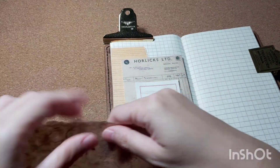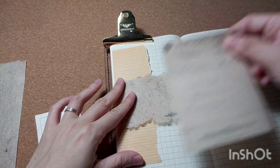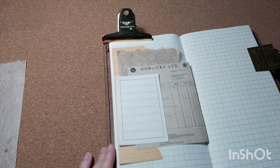Anyway, back to my journal-with-me. Here I'm just tearing out papers and moving them around to see how I want my collage to look. After I'm happy with the arrangement, I'll put them down with my glue stick or glue tape.